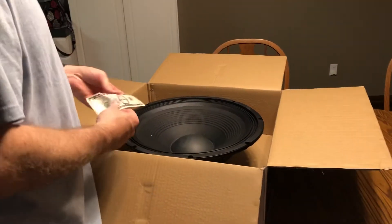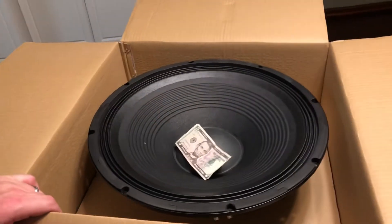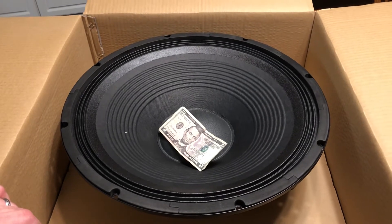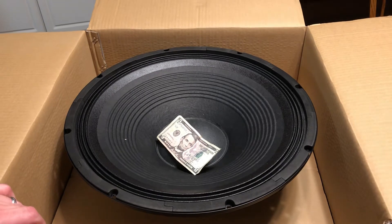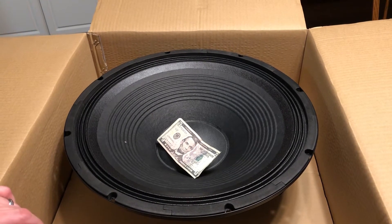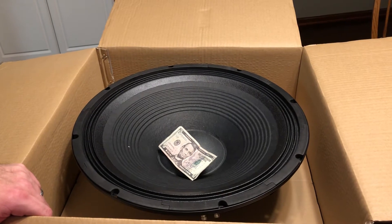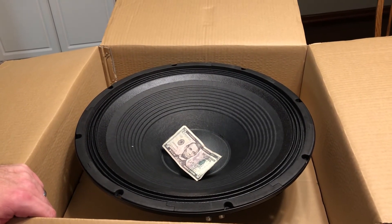I am going to be doing a video on my VBSS build if anyone's interested. I'm going to be working on it over the next few months. The box is built out of a single piece of three-quarter inch four-by-eight plywood or MDF. The plans are pretty simple and you can build one for about $200, so it's a very economical subwoofer.